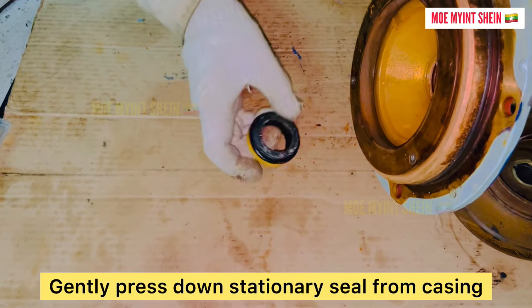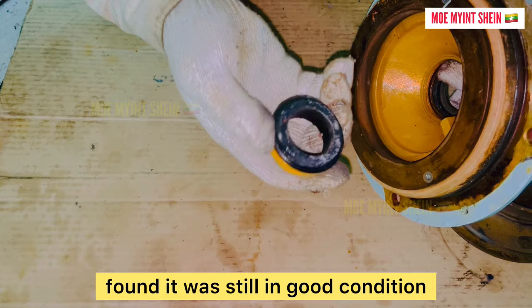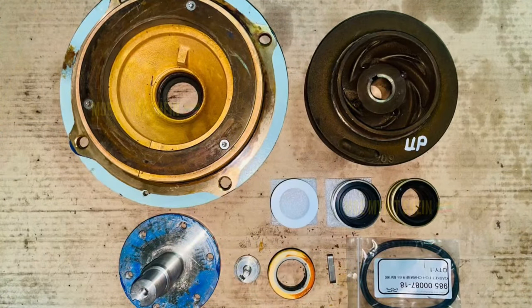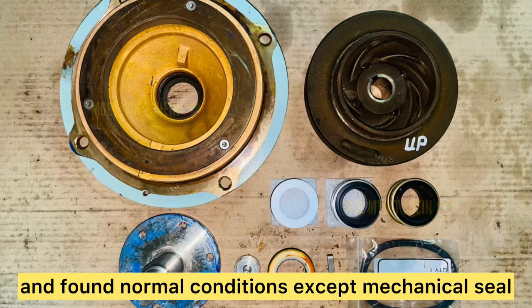Gently press out the stationary seal from the casing cover and check if it stays in good condition. Carefully check all the dismounted parts — found normal condition.